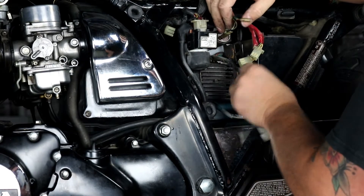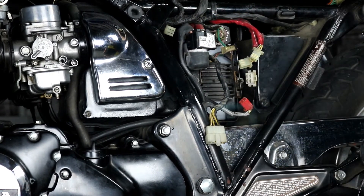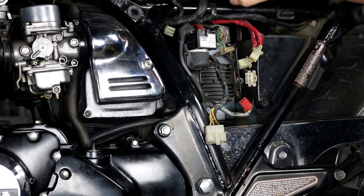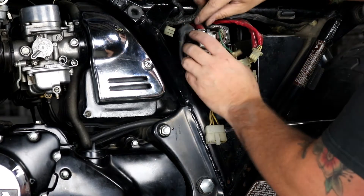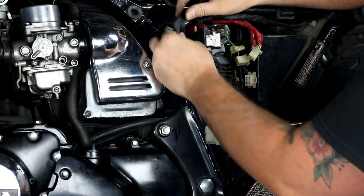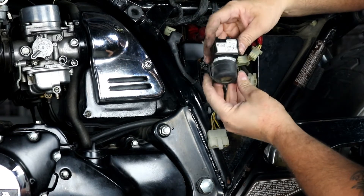From there I can remove our starter relay. I went ahead and unplugged this guy — the connector for it. Make sure before you do this next step, you disconnect the negative terminal of your battery. You want it totally disconnected because you have a live battery connection up here at the starter relay and you do not want to risk shorting that to the frame. I've already gone ahead and disconnected the negative terminal.